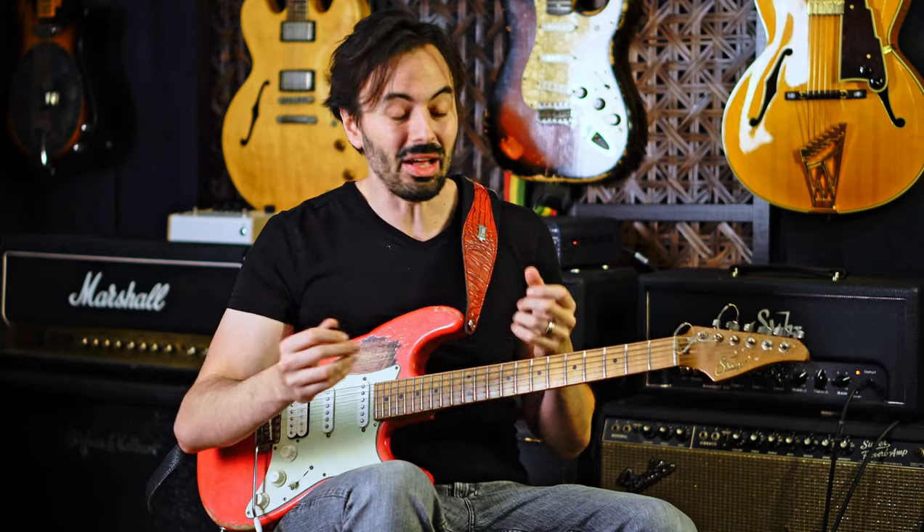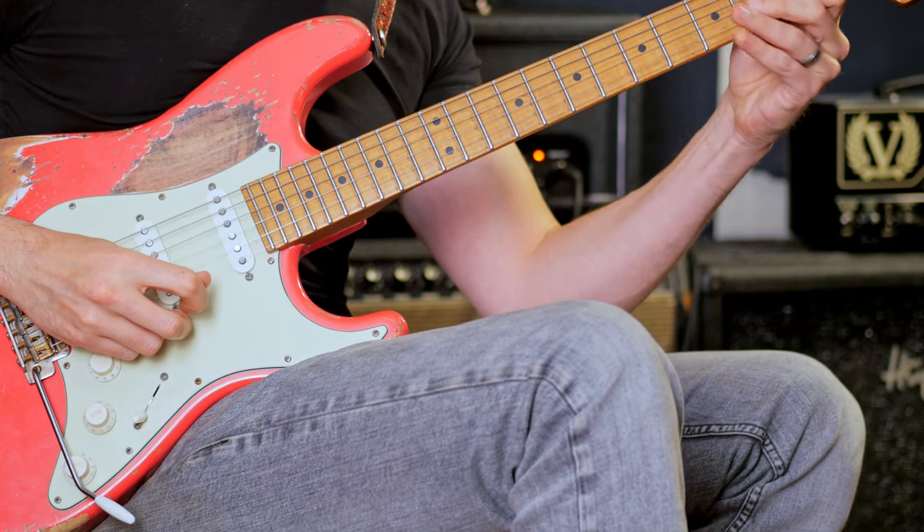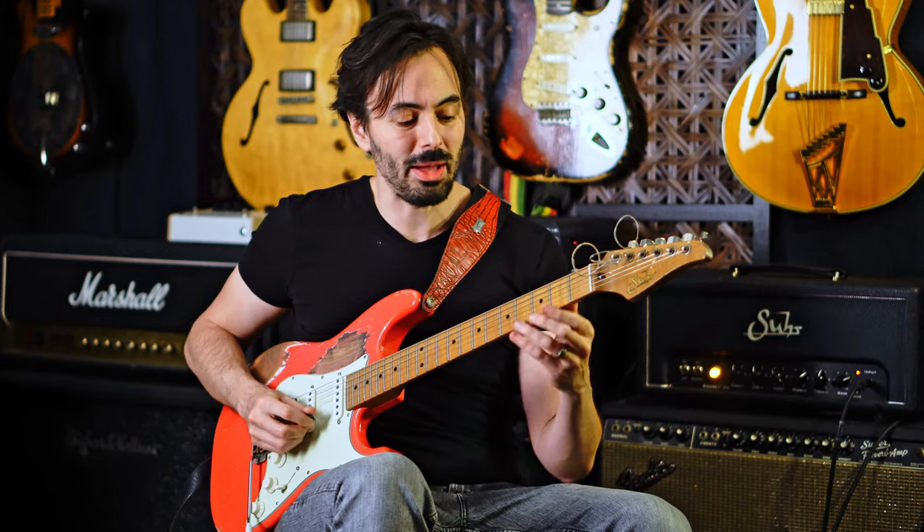So he'll repeat the pattern twice and then move it somewhere else. The exact pattern he's using is super cool — it's this thing that's sort of diminished-scaly and also bluesy. Thinking in F, that's the four-note pattern.